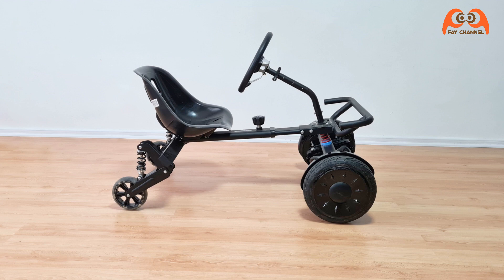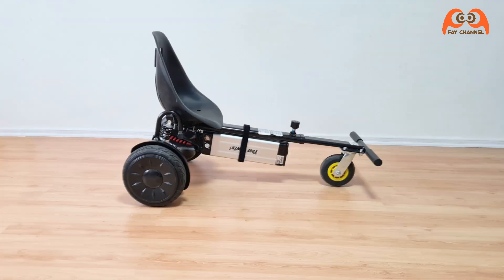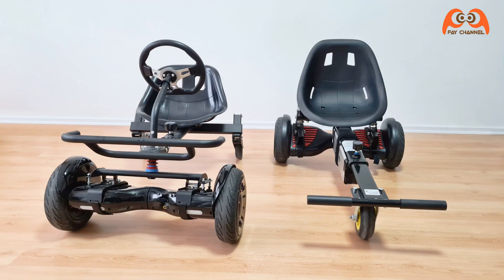Ich kombiniere sie eigentlich ohne zu schweißen, schneiden oder bohren — einfach Plug and Play. Deswegen habe ich die richtige Rahmengröße gesucht und gefunden.